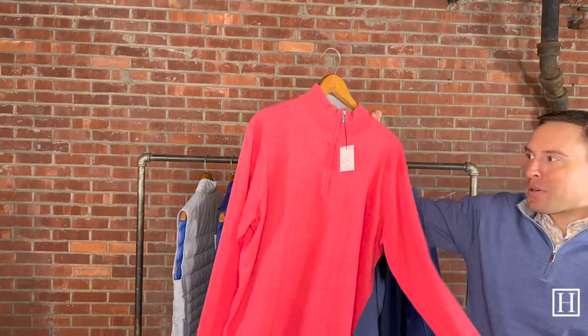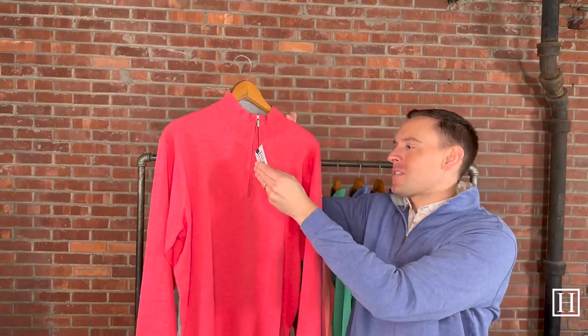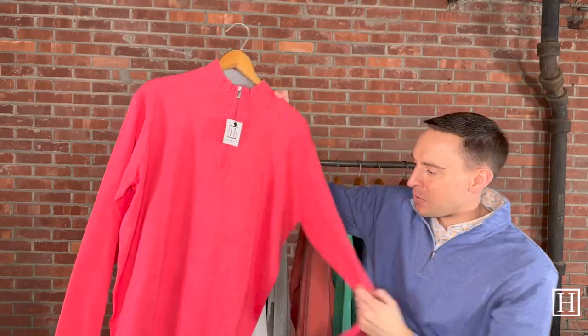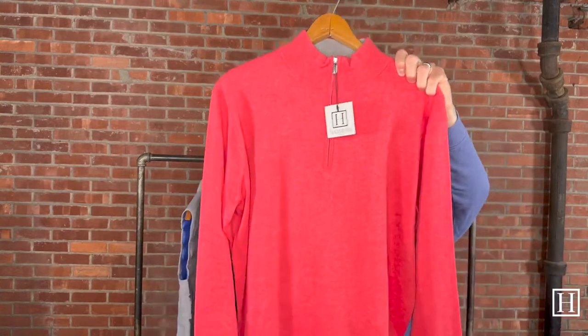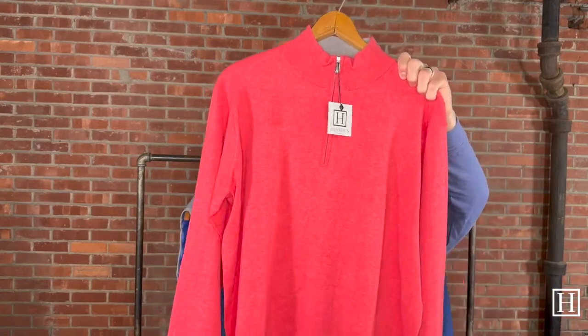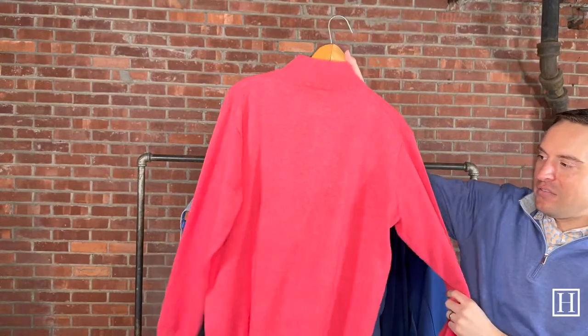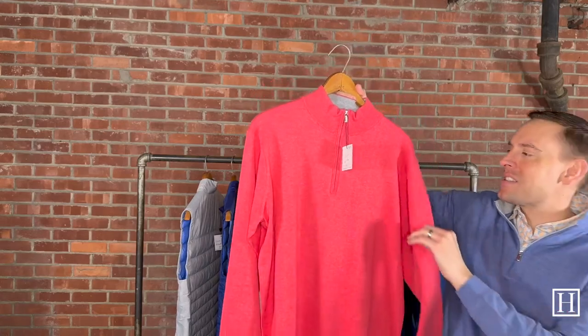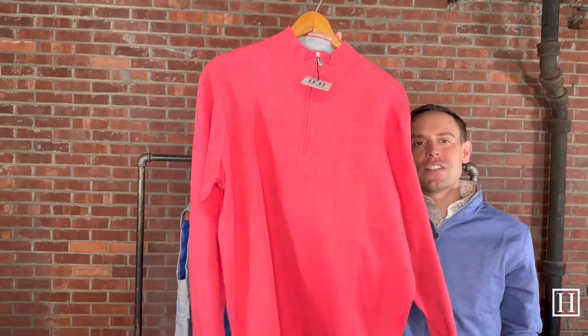For a pop of color, this is the Crest in Cape Red, medium through extra large, retailing for $185. If you want a little pop of color, this is a great option — very simple, very sleek, very comfortable when wearing these Crown lines with the cottons throughout.